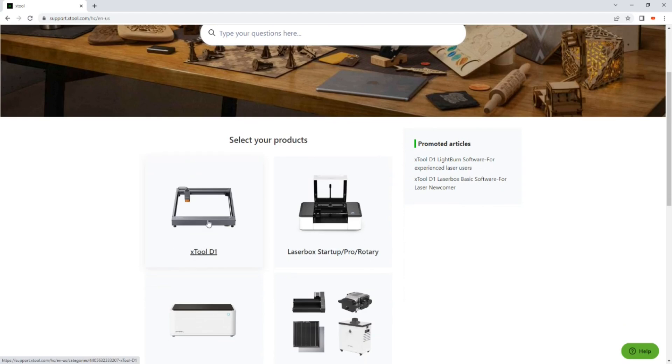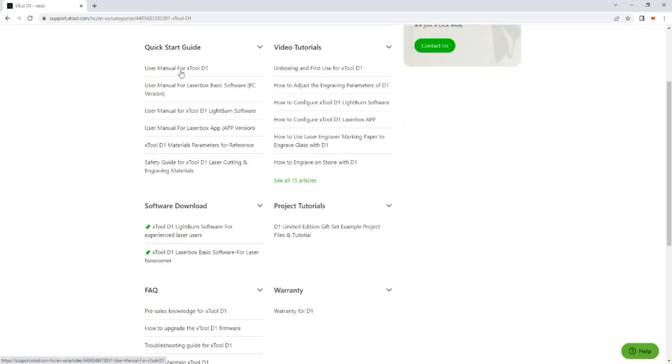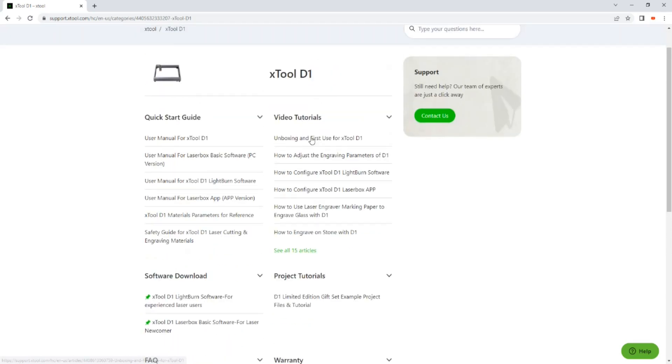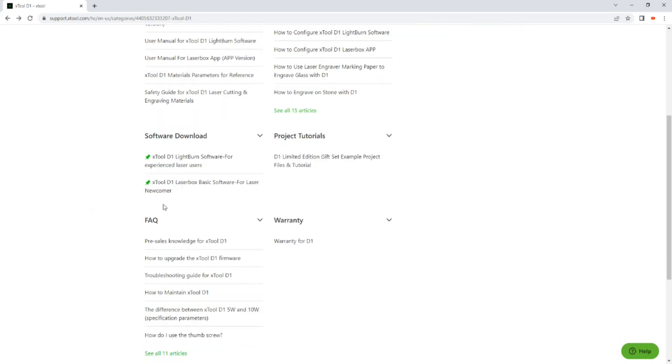If you go to support.xtool.com you can choose the xTool D1 and find everything you need to get the machine up and running. The software that comes with it is called LaserBox — it's a pretty rudimentary piece of software. I only used it to do the firmware update, because that update adds the capability to use LightBurn. LightBurn is the leading software for laser engraving — it is paid software, but it's very well supported, well documented, with lots of tutorials online. It's a great piece of software and the price is not bad.